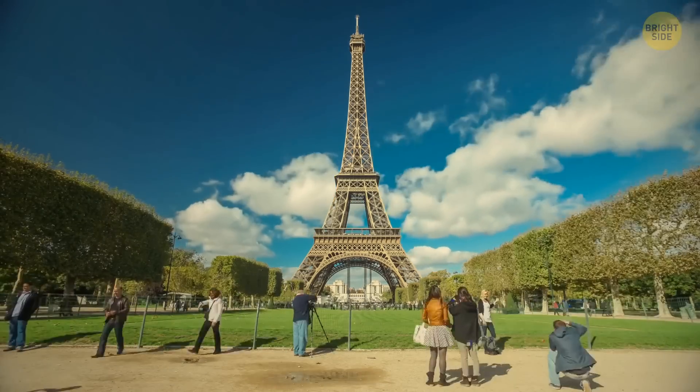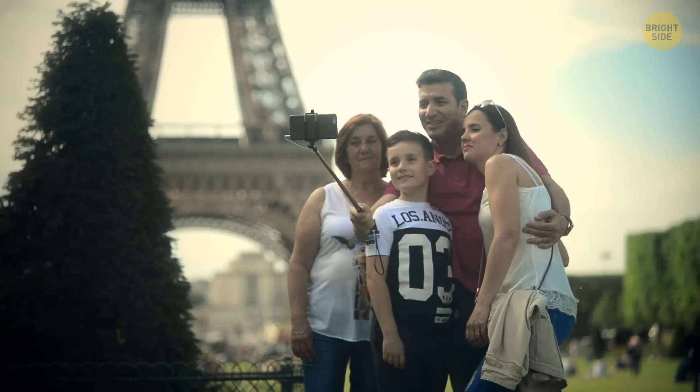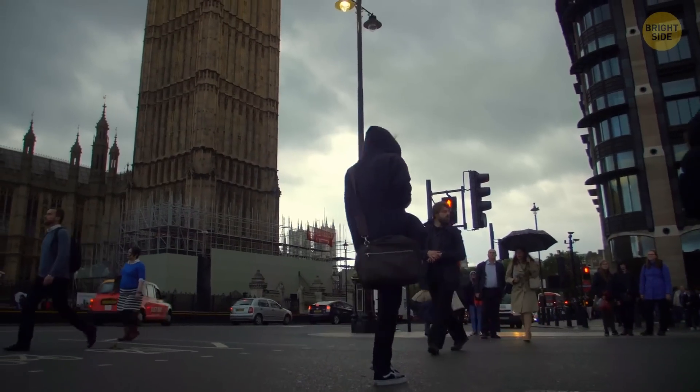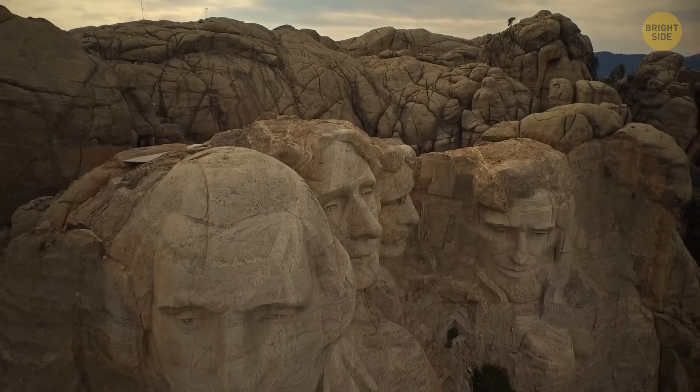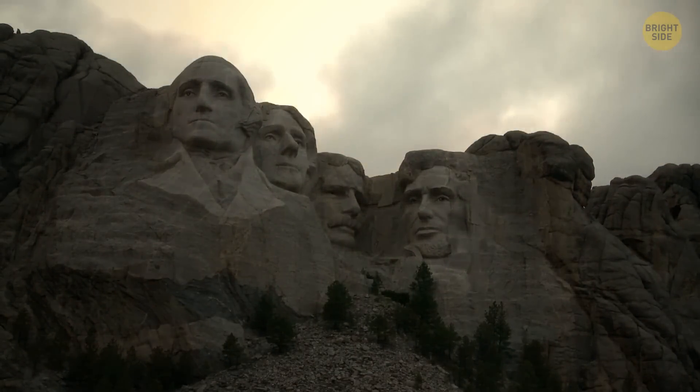Tourists visit them daily, scrambling for the perfect selfie with some of the world's best-known attractions. But I'm sure you're unaware of these little secrets some of these places are hiding. I promise that today you will look at these world-famous monuments in a new way.